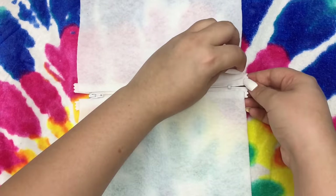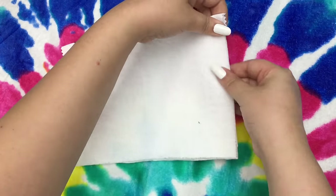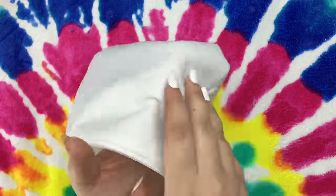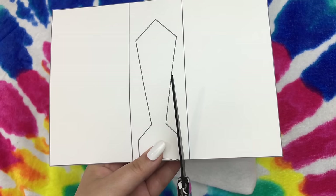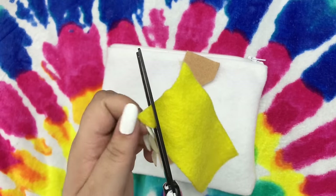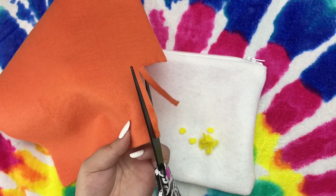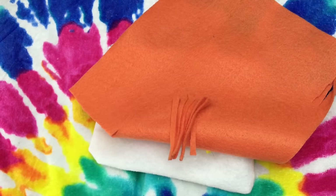Once you're done gluing and the glue has set, unzip the zipper, fold it over like so, and glue the edges. Once the glue is set, fold the bag inside out. Cut out the tie portion of the template, trace it out on tan felt fabric and cut it out. Now take yellow felt fabric and make tiny little circles like so. Take some orange felt fabric and make some stripes like this. I didn't count how many circles or stripes I cut out, so you're going to have to pause the video and count how many I ended up using for the tie.